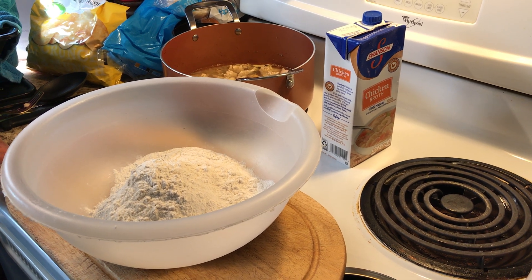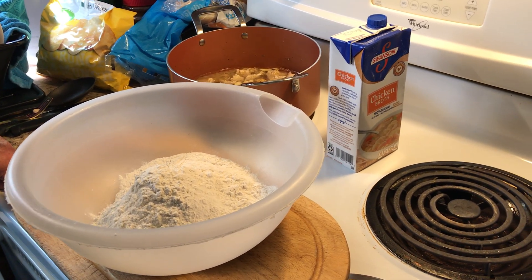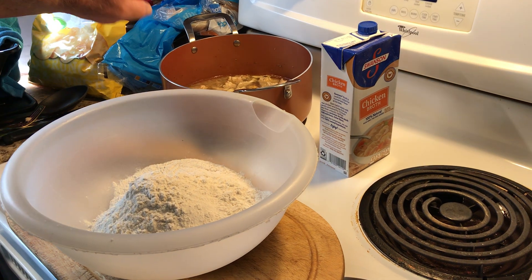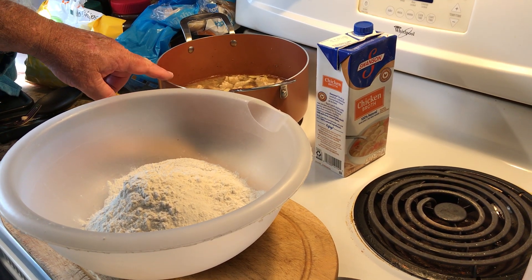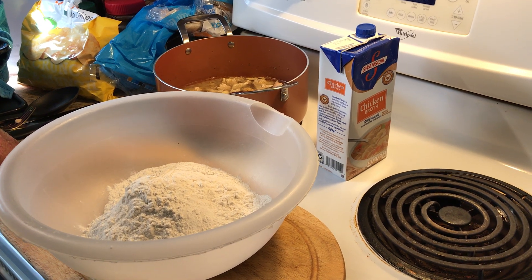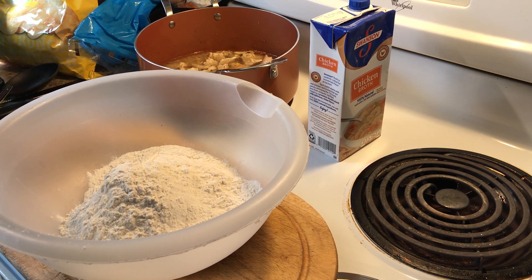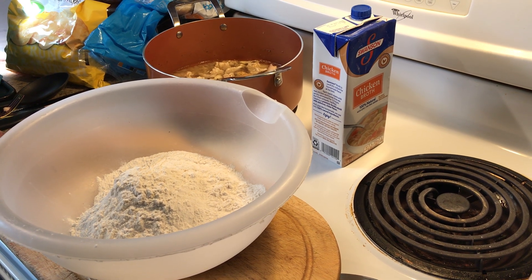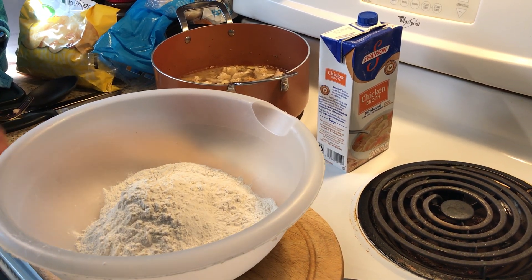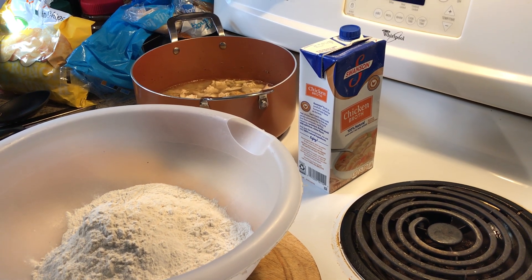I'm going to be honest with you, I'm not the best at making dumplings, but I love the way they taste. In the interest of saving time, I have already boiled one large chicken breast in a pot. I put half of a medium-sized onion in there with it, covered the chicken breast with just enough water to allow it to boil, and I probably boiled it for about 20 minutes. Once I did that, I took it out onto the cutting board, sliced it up into small pieces, and put it back into the broth that was formed from boiling the chicken.